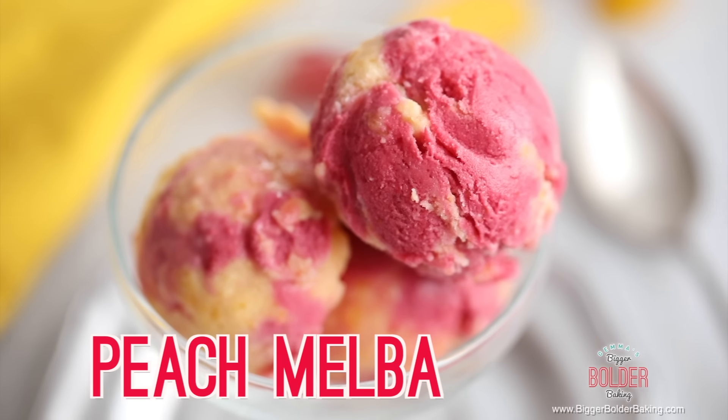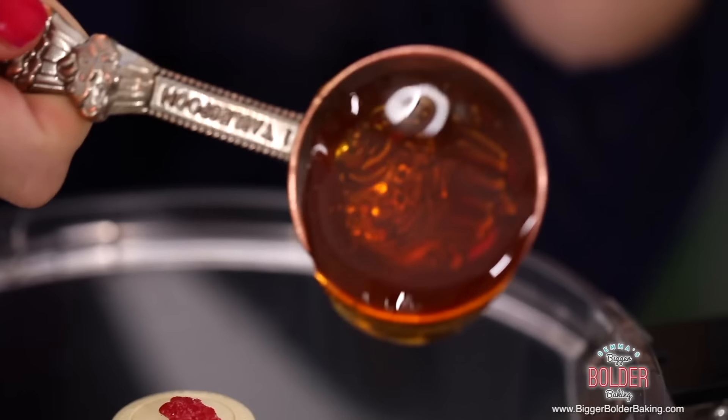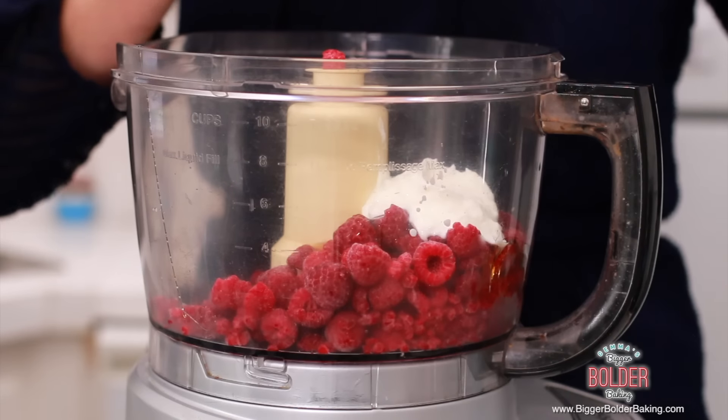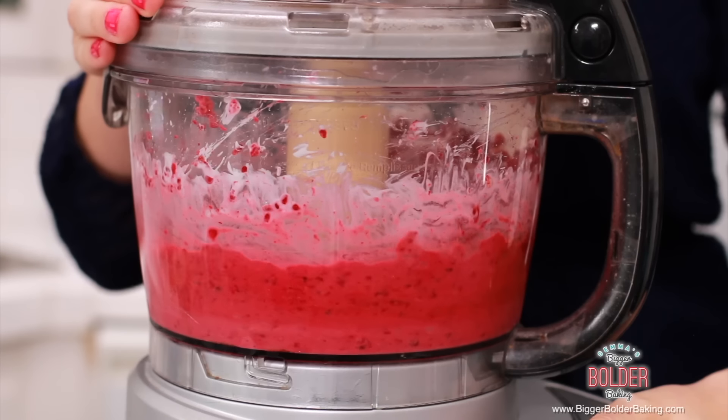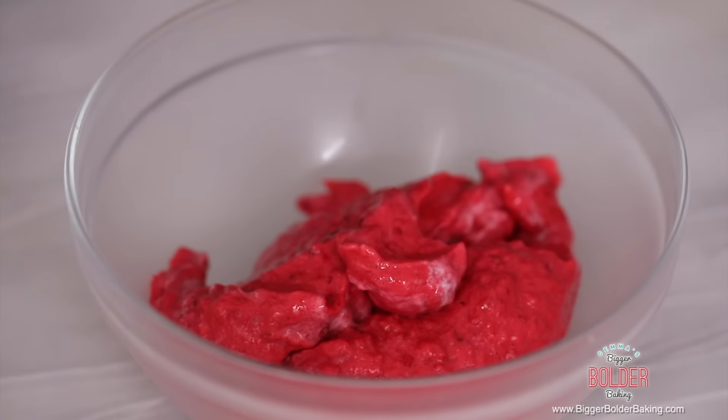This next flavor is for all of those 80s babies out there — it is peach melba. Peach melba is the dessert made with peaches, raspberry sauce, and ice cream, but we're going to take all of those wonderful flavors and put them into a frozen yogurt. We're going to start with the first layer, which is the raspberry layer. Into our food processor we're going to add in our frozen raspberries, honey, lemon juice, and yogurt, and blend all of these ingredients together. Once your raspberries are blended, put them into a bowl and pop them into the freezer until you need it.